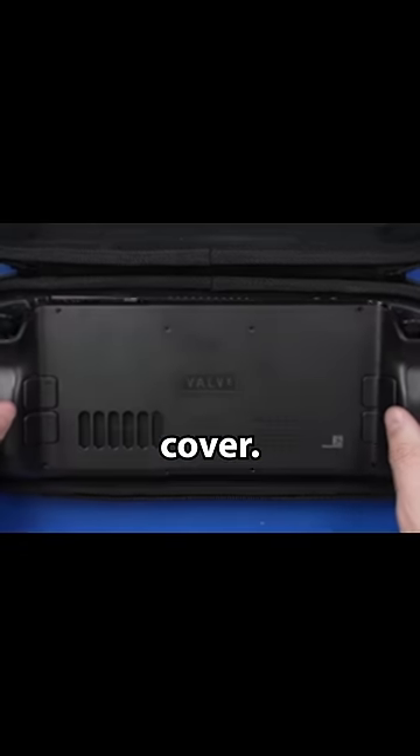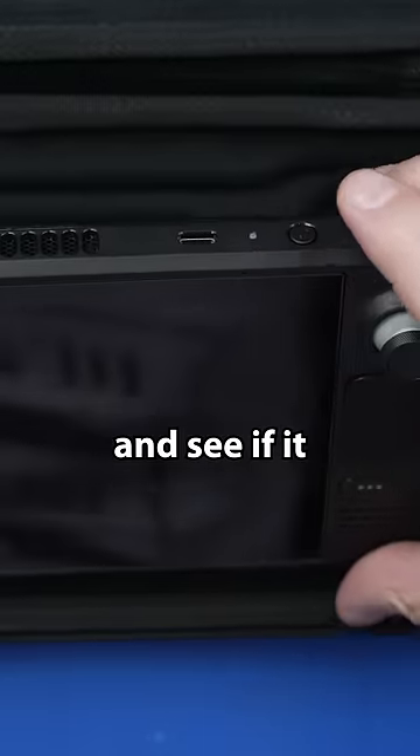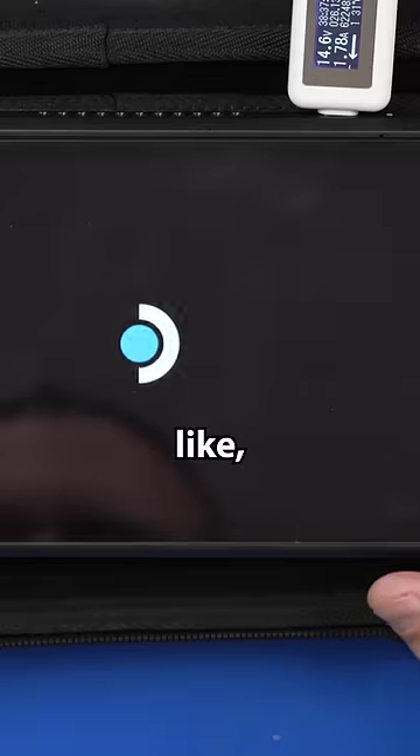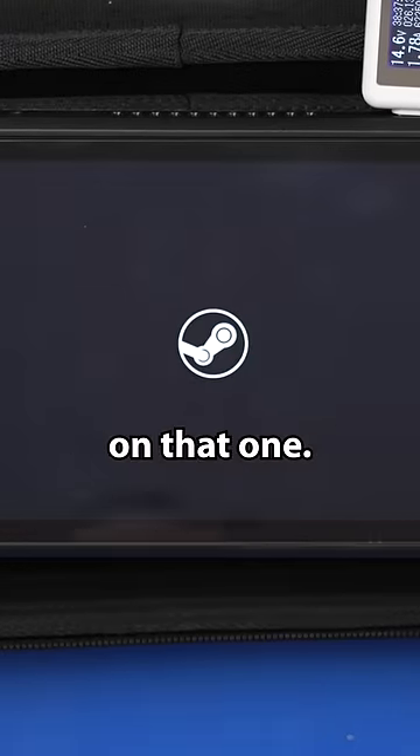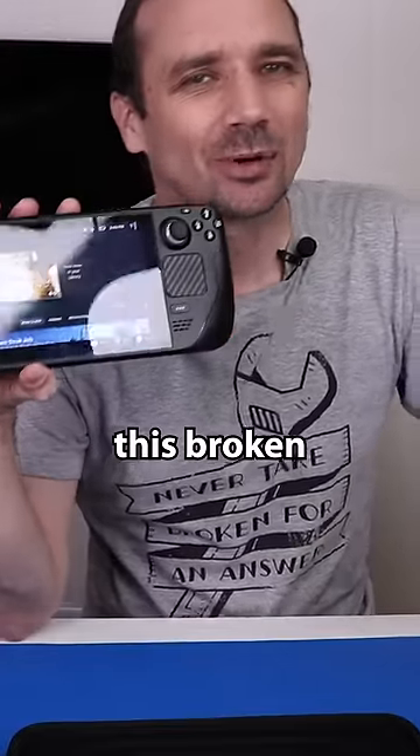And here we go with the back cover. See if it turns on and see if it makes noise. There we go — we got some sound on that one. We were able to fix this broken Steam Deck. It's perfect.